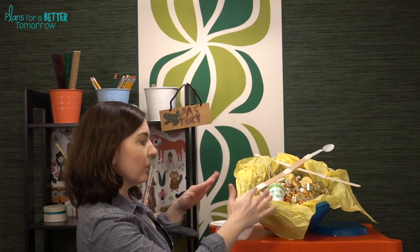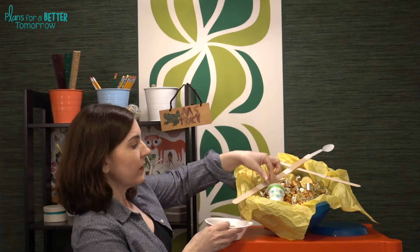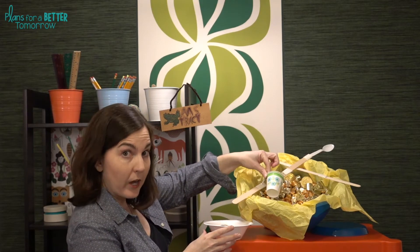First thing you need to decide is the size of your pot of gold. If you're going to use one for the whole class, then get a big one. If you're going to have individual groups have their own pot of leprechaun gold, you can use these small bowls, or even these small bathroom cups.